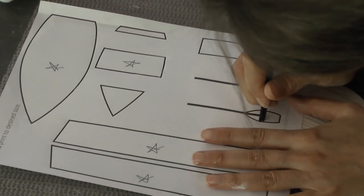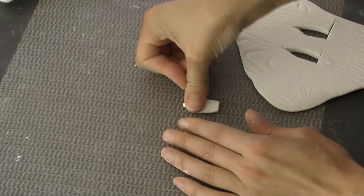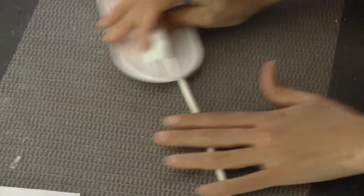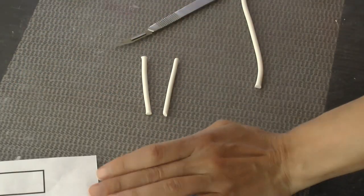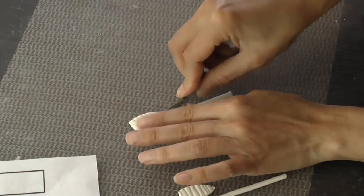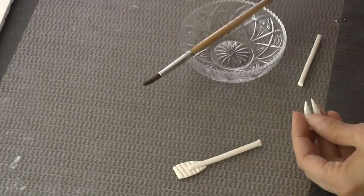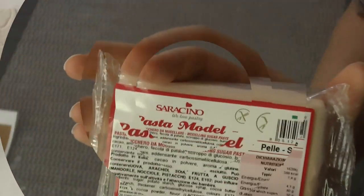You can use the template to trace over more gum paste and create the oars, just cut out those little pieces. Then roll out a snake of gum paste with your hands, use your fondant roller to get it nice and even and smooth, and just cut the little handles for the oars. Position them on top of the oars. I decided to cut out a little rectangular section in each oar so I could use a little bit of water and slide the handles in between, squeezing them together a little bit.